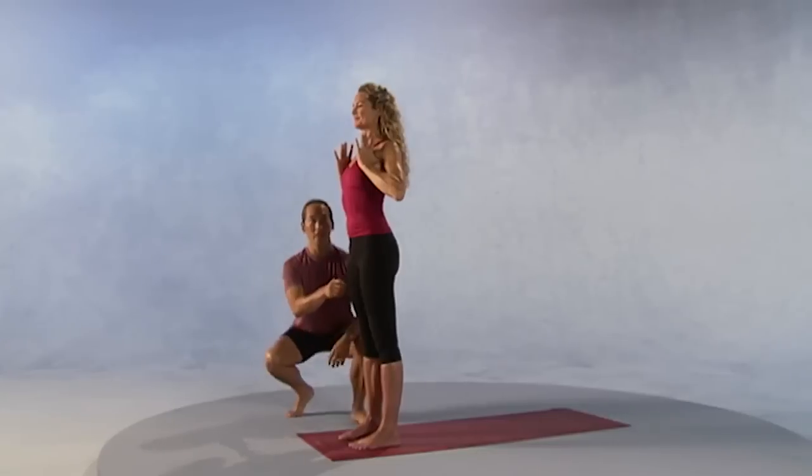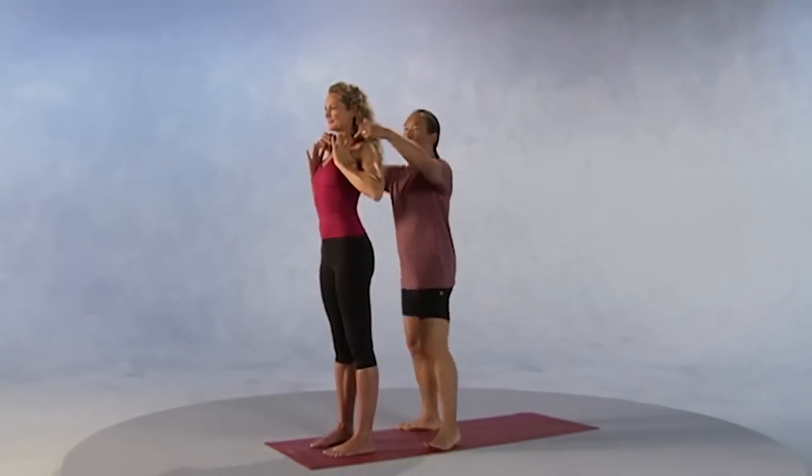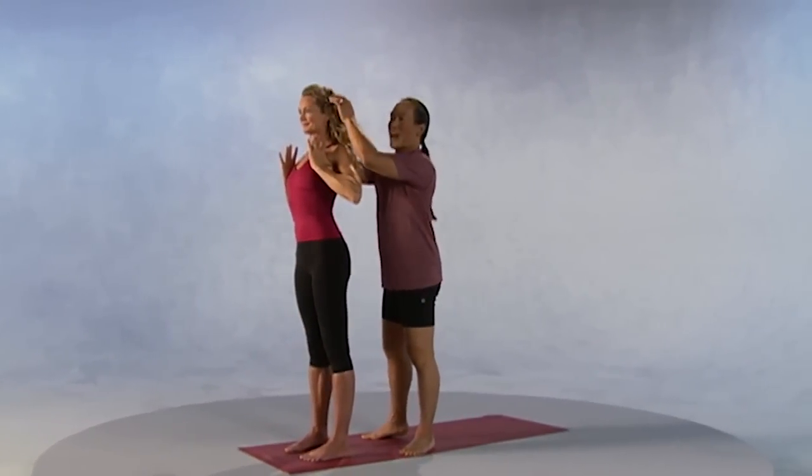Strong legs, long waist, open chest, balanced head. Now take the arms down beside you, keep the chest lifted. This is Mountain Pose.